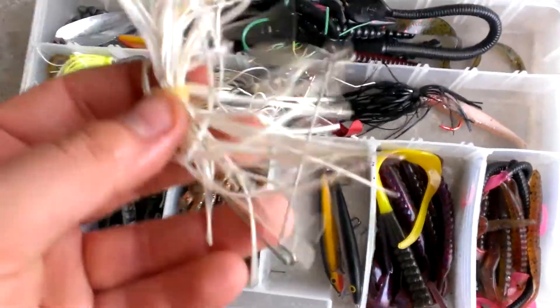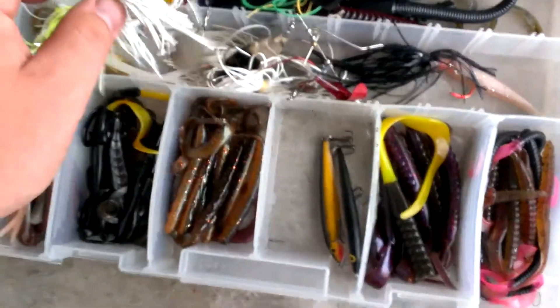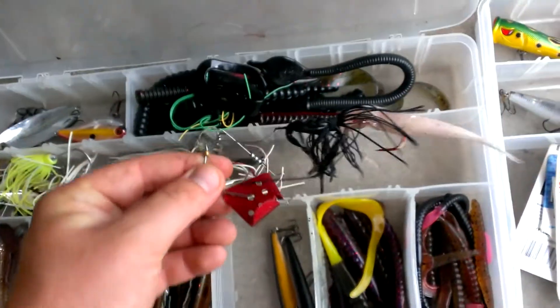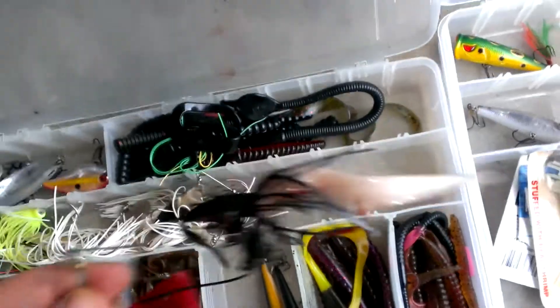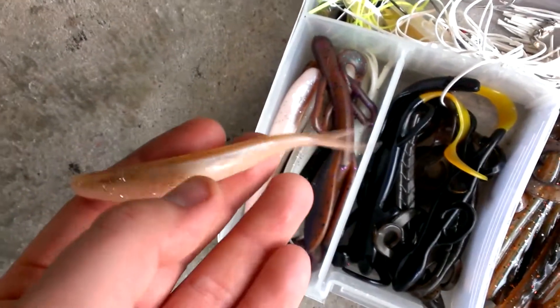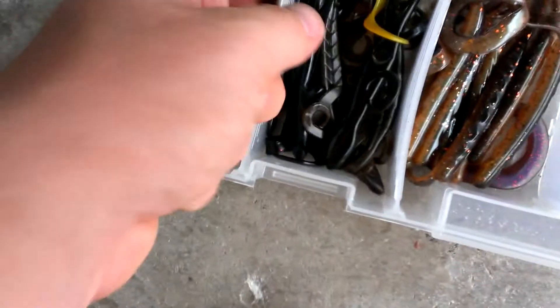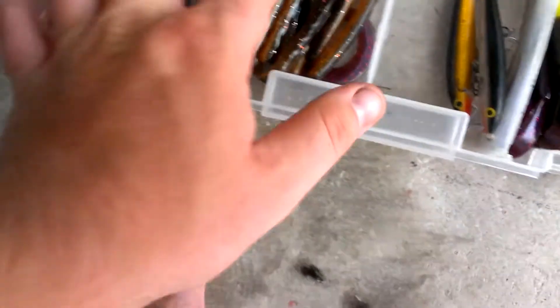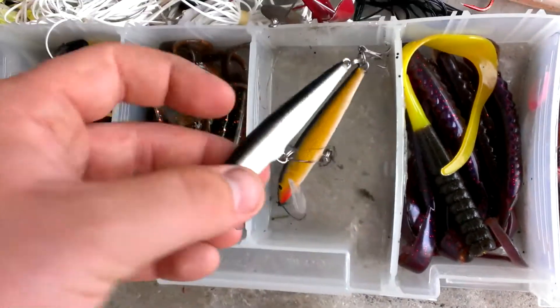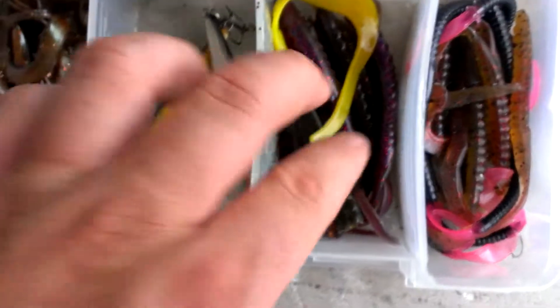There are four spinnerbaits in there, a cavitron — I don't know why there's a shad tail on there but there is. I've got flukes and whatever you want to call them, a random praying mantis lure, lizards, worms, two Rapala classic lures, and more worms.